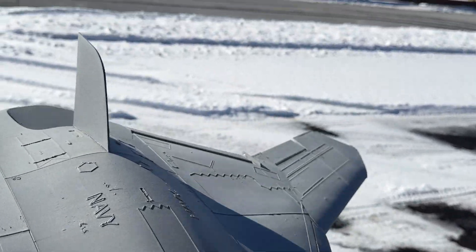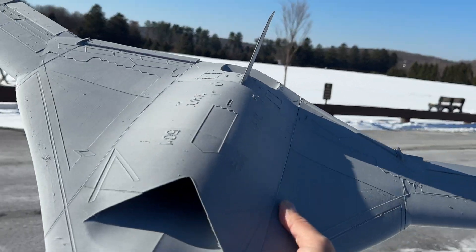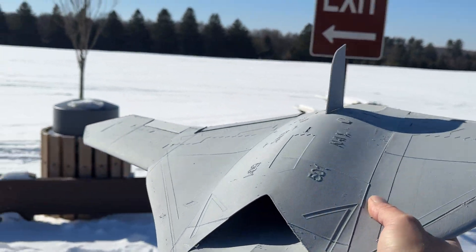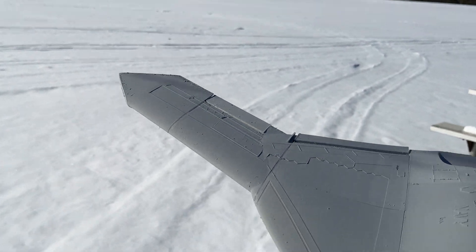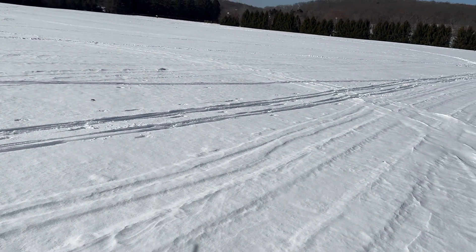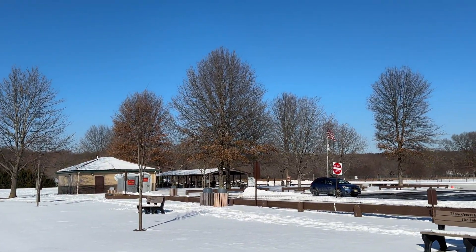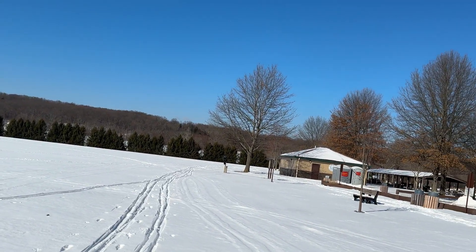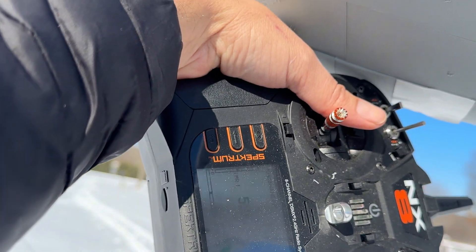All righty guys, take two — second video on the X-47B. I already reduced the vertical stabilizers; I took the two medium ones off so now we only have the one in the middle. I'm going to do one quick flight to verify that this is working, and then continue to trim. I apologize for the last video — the editing software did not want to work for me, so it was basically a nightmare.